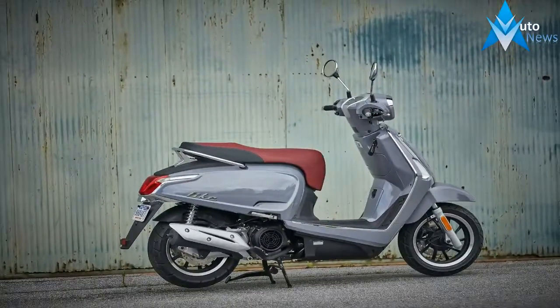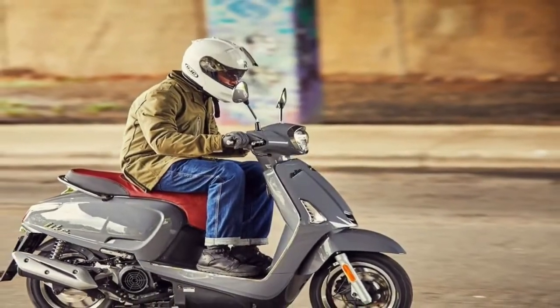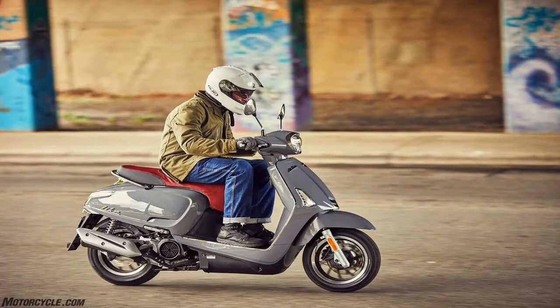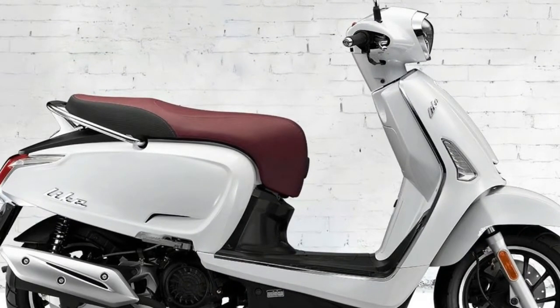A 110/70 and 130/70 hoop lines the front and rear rims, respectively, to round out the rolling chassis. The 2018 Like 150i rolls for the low price of $2,599 MSRP, with a two-year limited factory warranty. This year, the palette includes blue metallic, red, pearly white, and grey.